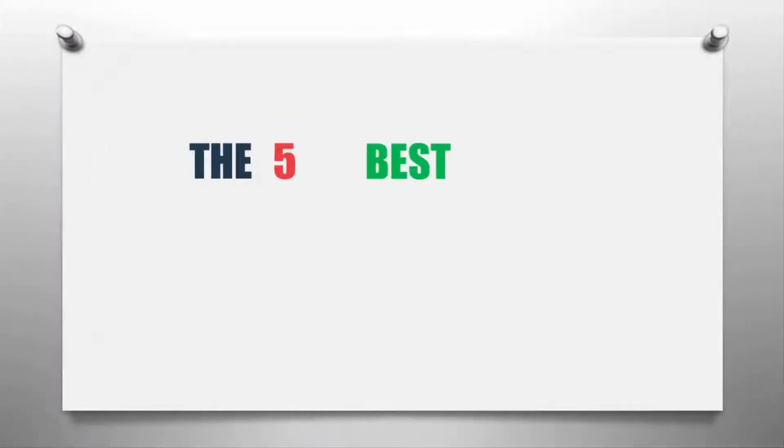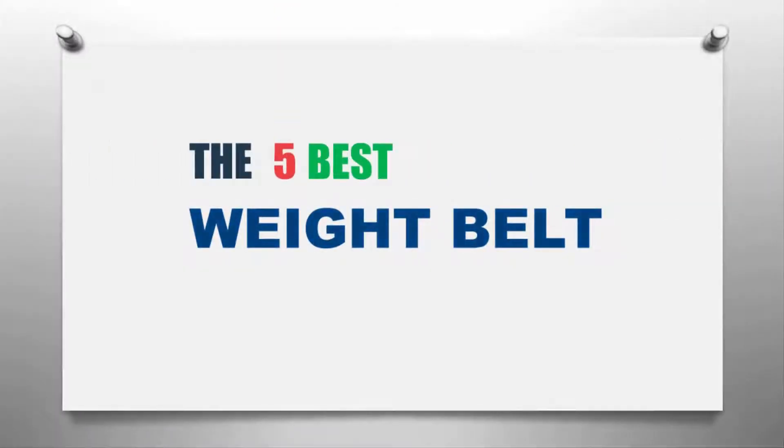The Knowledge Zone presents the five best weight belts. Let's get started with the list.